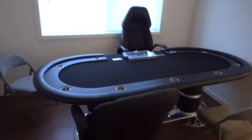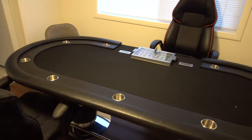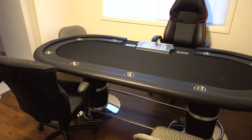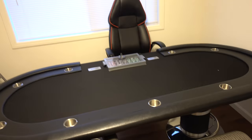I'll link everything down below. Moving towards the dining room area is where I put my poker table. This is the executive poker table that you guys have seen from my office tour. We play Texas Hold'em on the weekends — $20 buy-ins, nothing crazy. Just a really nice way to let loose.